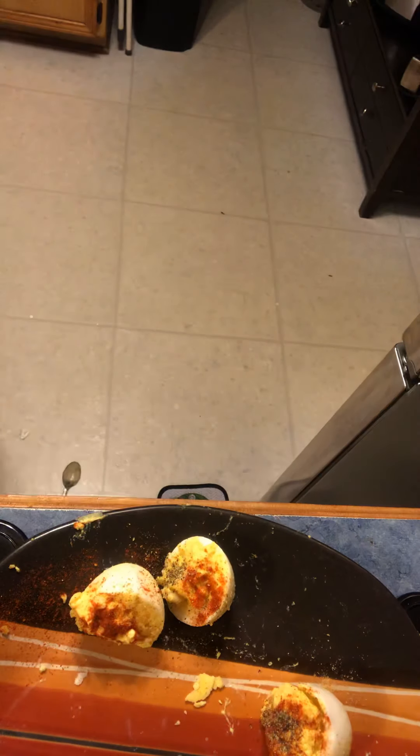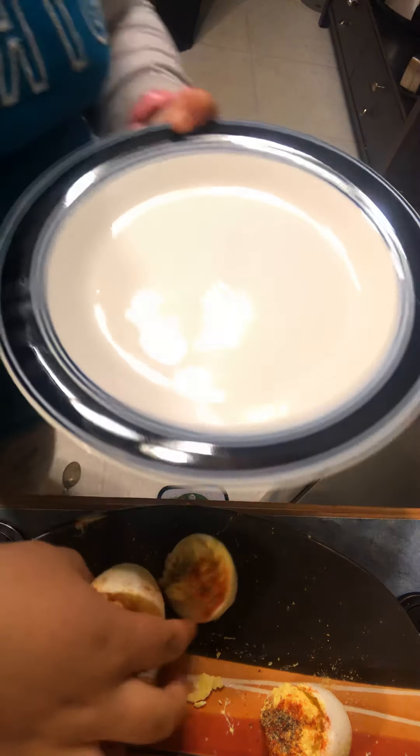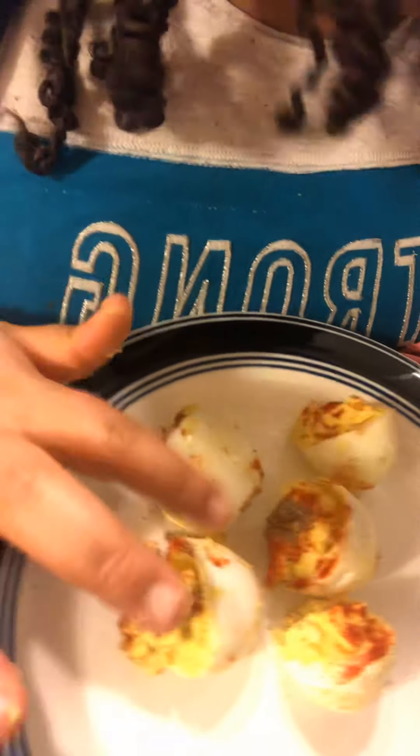Okay, so guys, if you want to and that looks good for you, you can just take your eggs, put them on your plate. And then guys, there you go — you have it. Make sure to like and subscribe, and you'll get more videos like this. Bye.